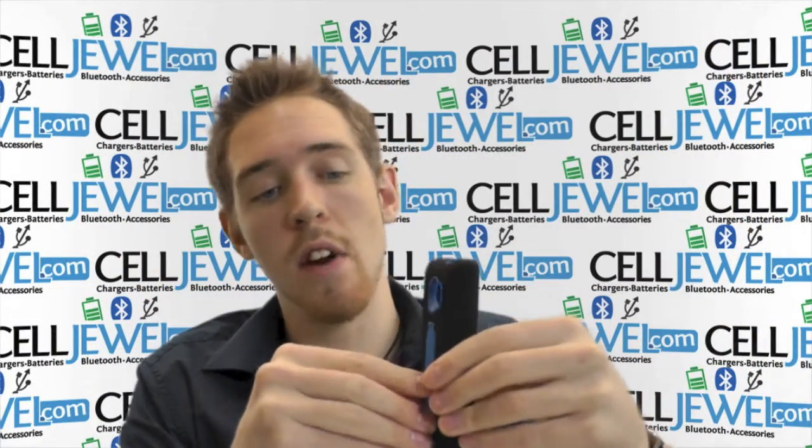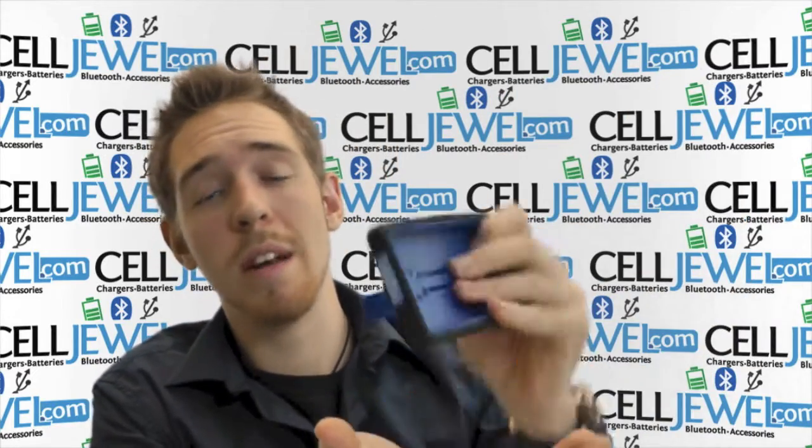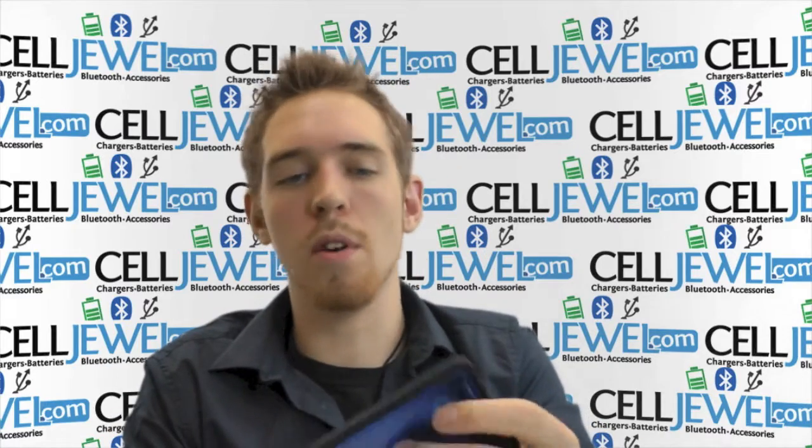First thing is this kickstand right here. It's amazing and comes in handy so often. Just got to pull it out just like that, set it straight up and down on its side. You can watch videos and not actually have to hold it.